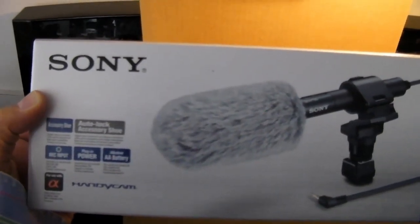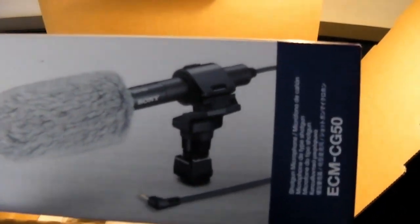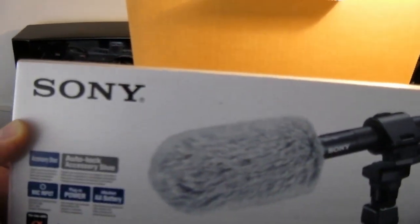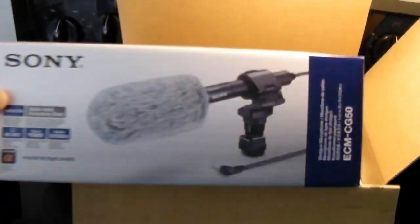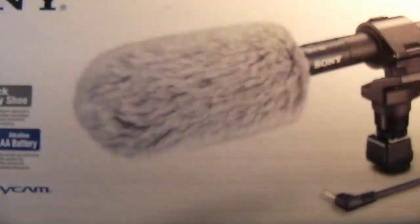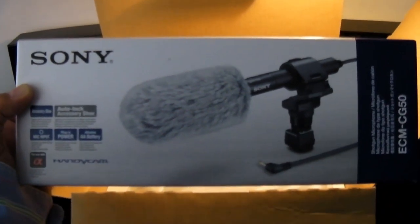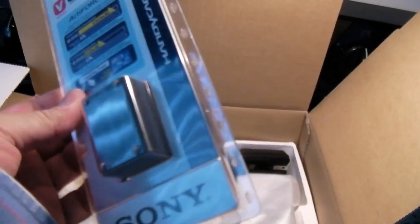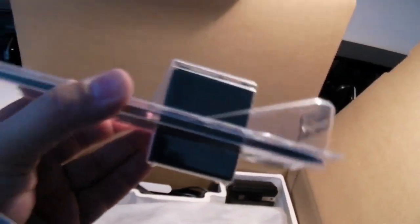I'm gonna be recording some senior family members. Their voices aren't as robust as they used to be, so I picked up the Sony ECM-CG50 microphone. What's really cool about this microphone — it comes with a dead cat on the end of the mic. All the people from PETA are gonna love this.